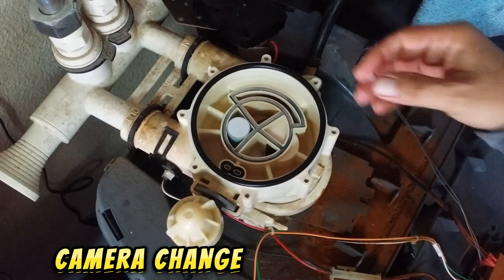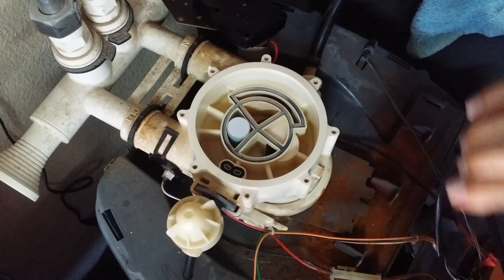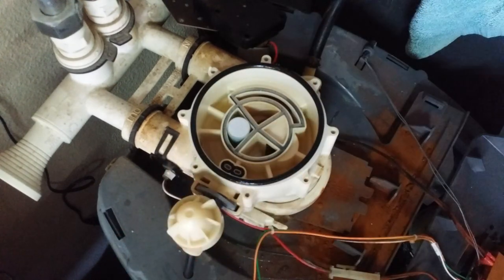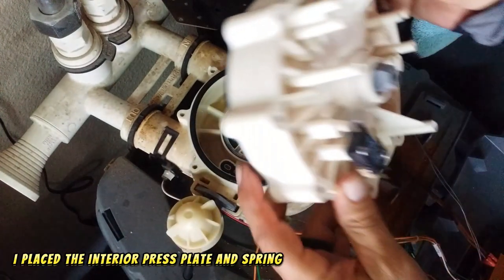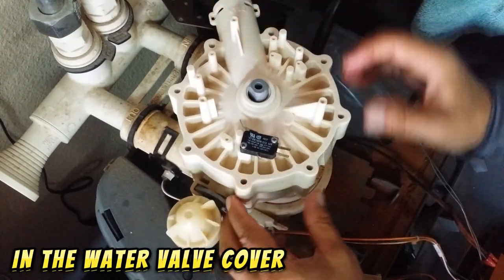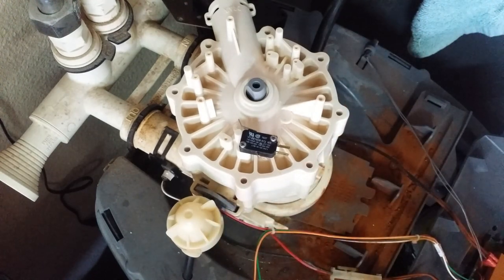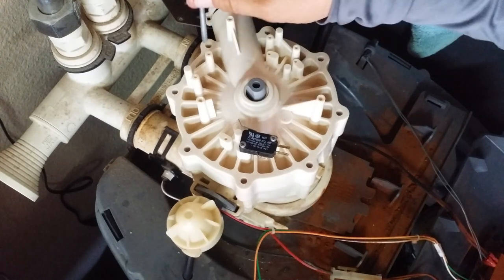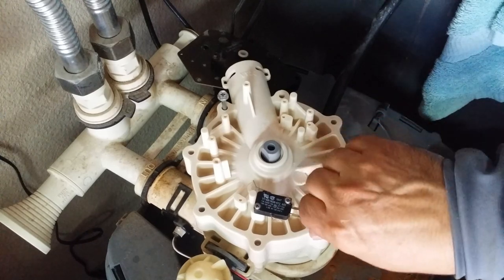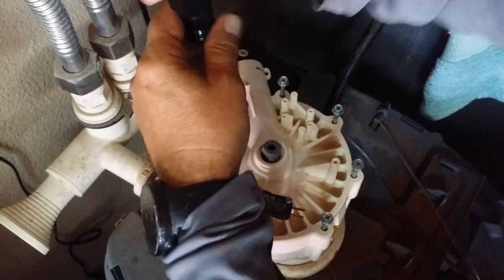I'm going to add a little bit more silicone so it kind of sticks to the surface. Sorry about the flickering — this is a Note 3, so that's that. I'll align it as best I can. Next, dry-pull all the screws into position, then you can start tightening.